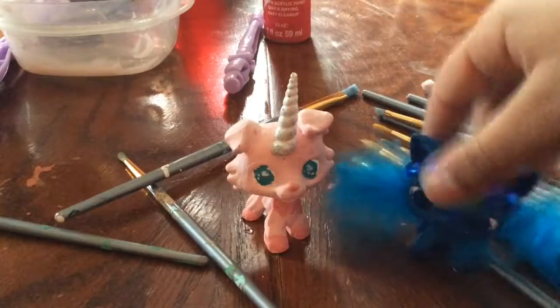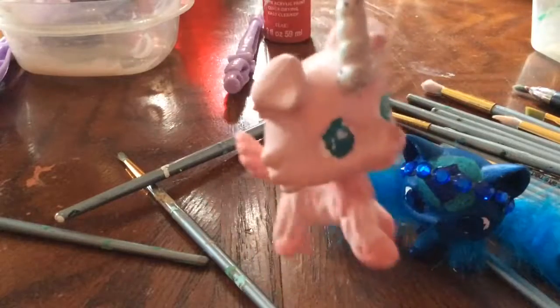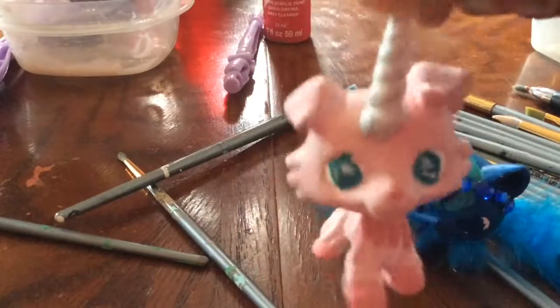This is her beautiful eyes. And I also need her eyelashes off too.